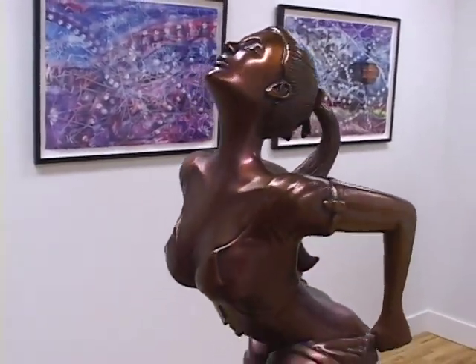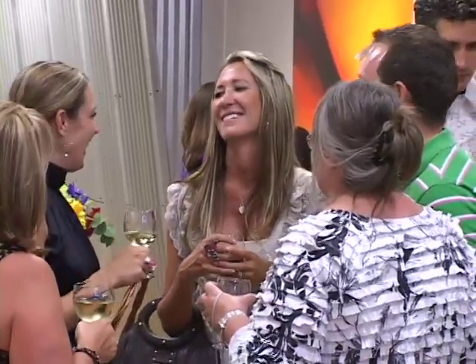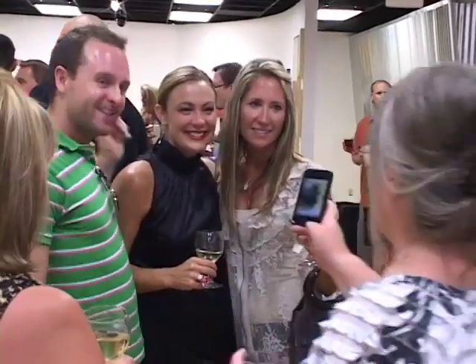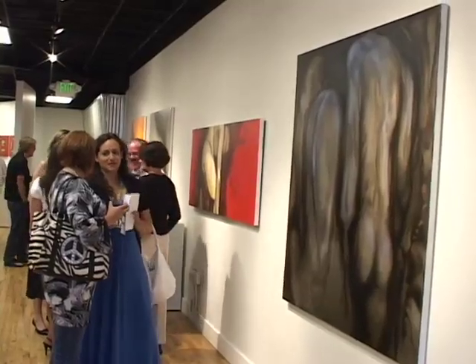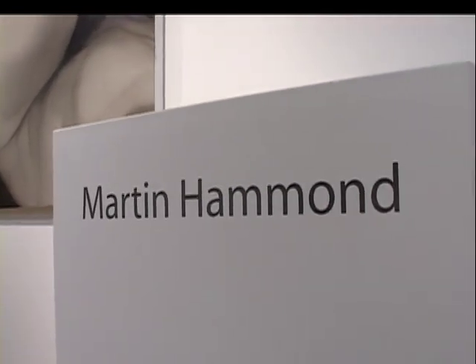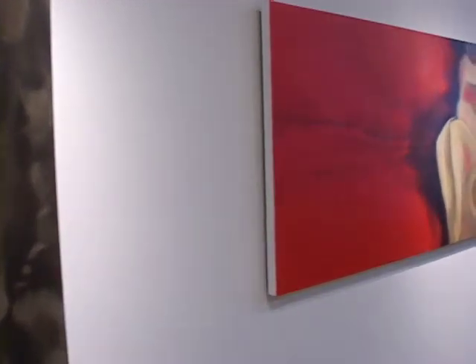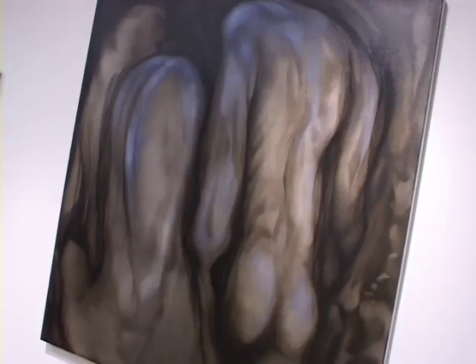I work primarily in oil paint. A lot of my work has to do with just exploring void and form and its relationship to each other. I feel like I've been working on the same painting my whole life. It shows up in different facades and different costumes, but it's the same painting, and I've been working on it my whole life.